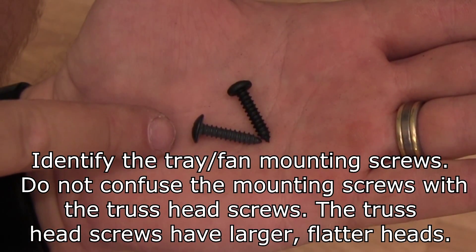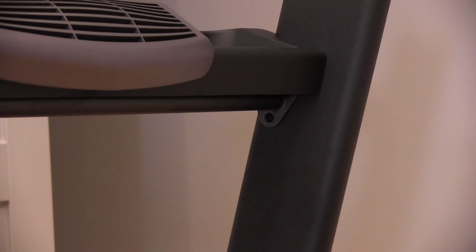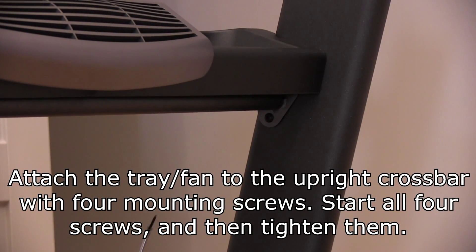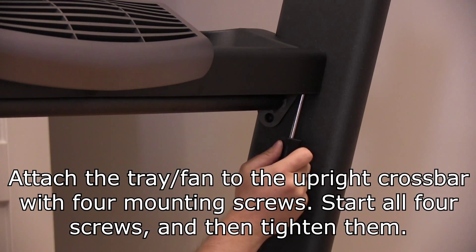Identify the tray and fan mounting screws. Do not confuse the mounting screws with the truss head screws. The truss head screws have a larger, flatter head. Attach the tray and fan to the upright crossbar with four mounting screws. Start all four screws and then tighten them.